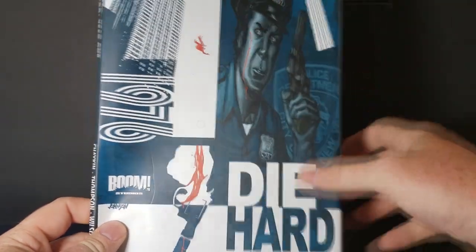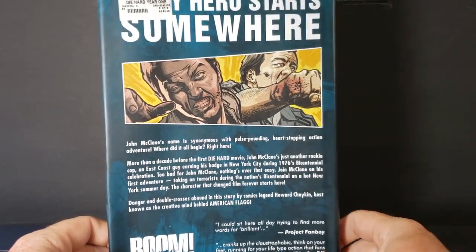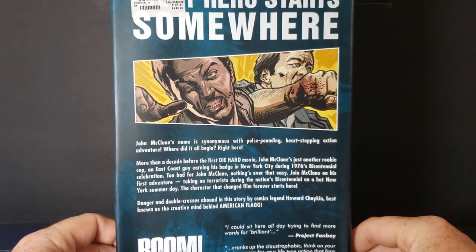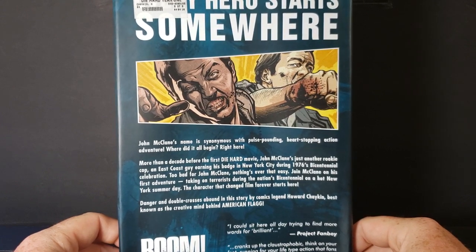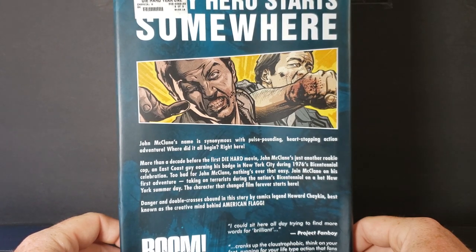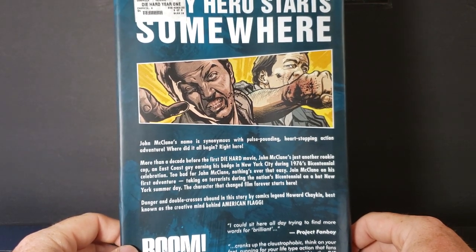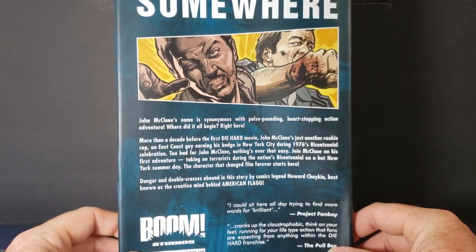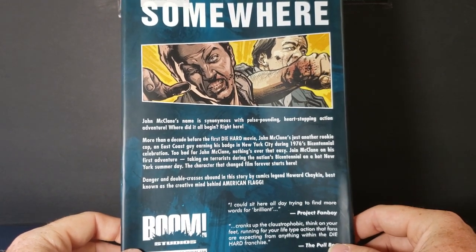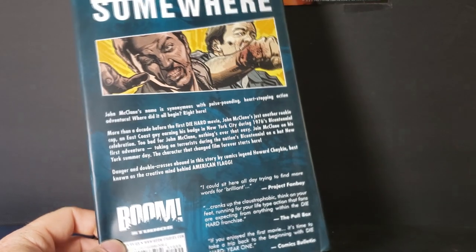We see John McClane here — he's bleeding a little bit on the back. 'Every hero starts somewhere.' John McClane's name is synonymous with pulse-pounding, heart-stopping action adventure. Where did it all begin? Right here — more than a decade before the first Die Hard movie. John McClane's just another rookie cop, an East Coast guy earning his badge in New York City during 1976's bicentennial celebration. Join McClane on his first adventure taking on terrorists during the nation's bicentennial on a hot New York summer day. The character that changed film forever starts here. Danger and double-crosses abound in this story by comics legend Howard Chaykin, best known as the creative mind behind American Flag.